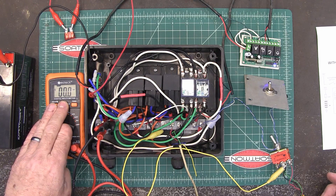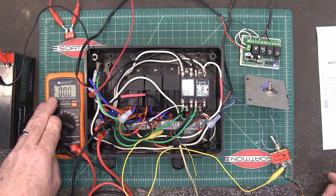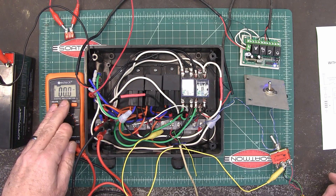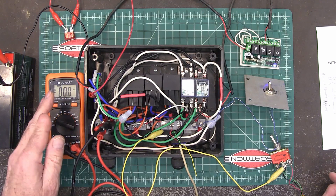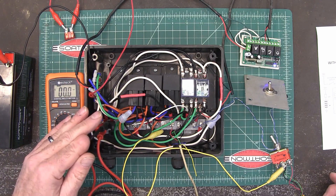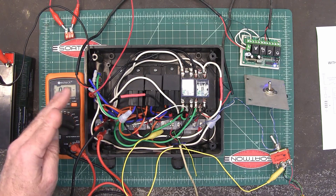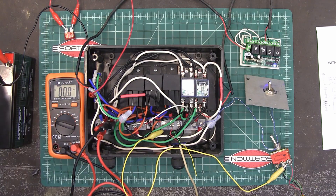This is just a voltmeter, and depending on whether it reads positive or negative voltage, that's going to show you the direction: positive voltage to open, and negative voltage to close.